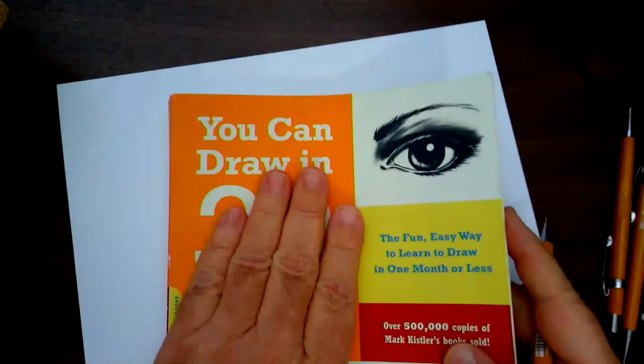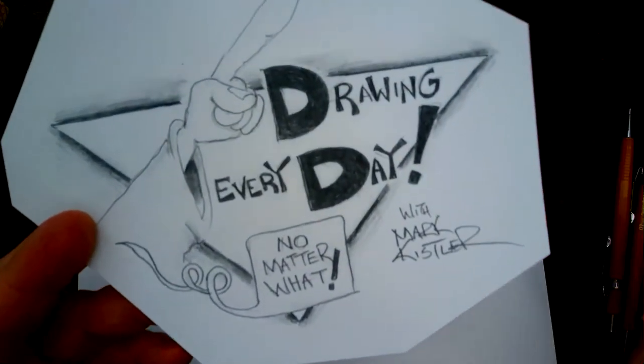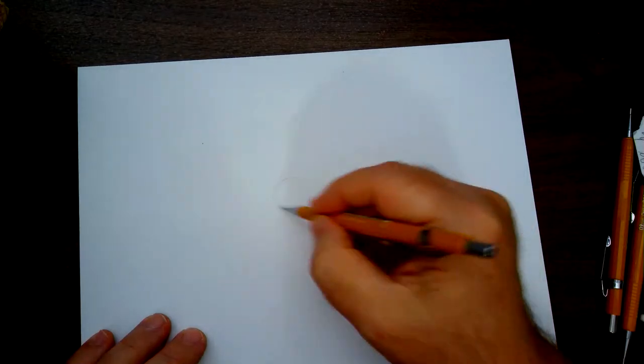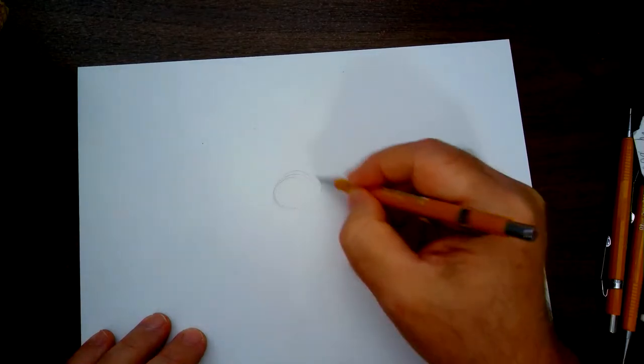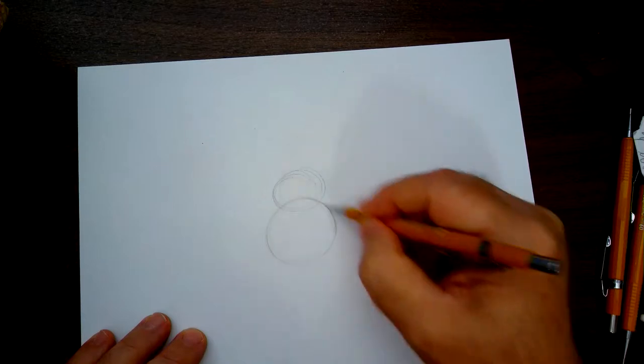Be sure to get my book 'You Can Draw in 30 Days.' This series is celebrating that book — it's our second week of my 30-day challenge, drawing one drawing every day. Let's draw this owl! I'm going to start with the owl's face, draw the body, and block in the shapes. It's going to be a feathered owl — really cool.